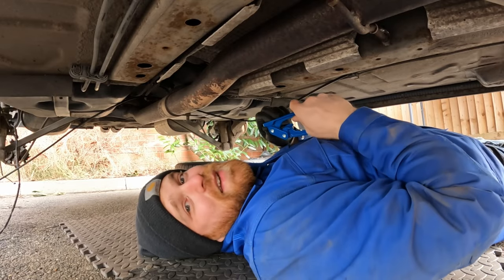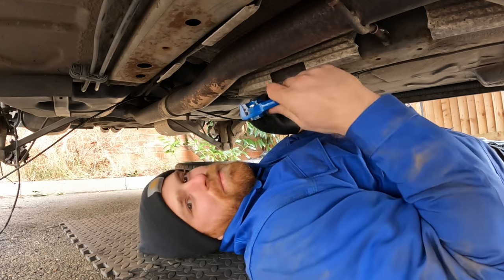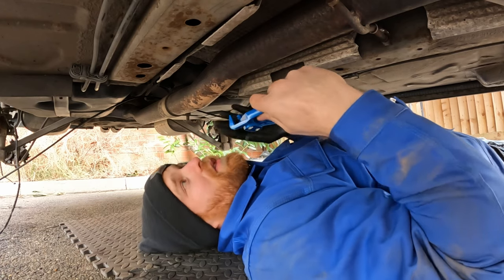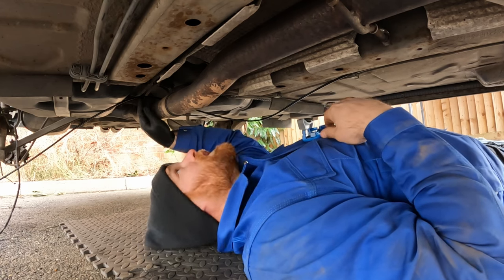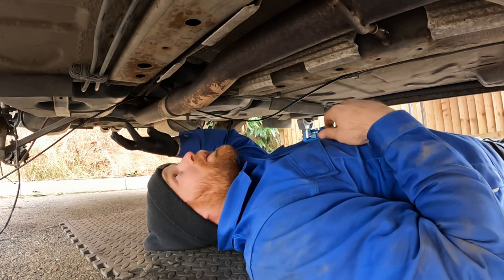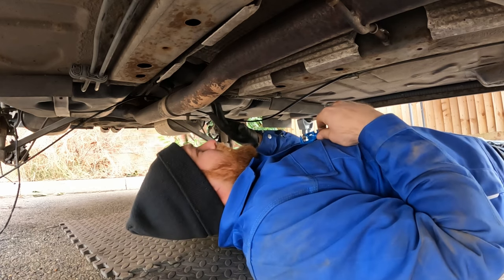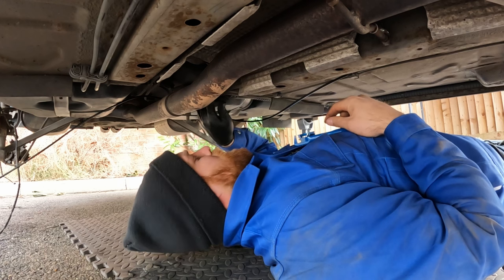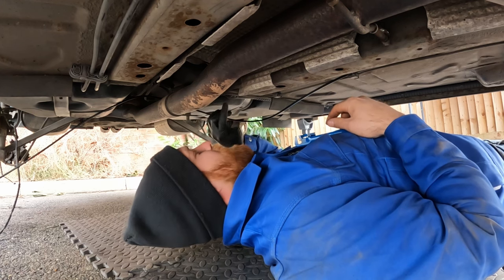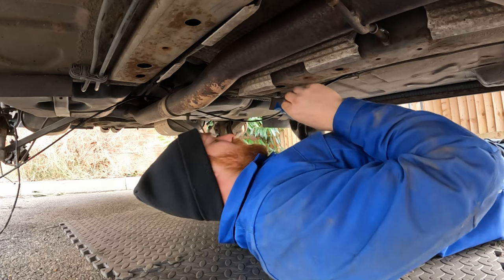This is where it starts getting difficult — I'm not sure if this is even doable. I'm going to try and bend it with my benders on the car. I've already got it up over the exhaust but I need quite a few 90-degree bends in here. I'm going to try and do one 90 here to go from here and then up around there, but I can't see how this is going to work very well.